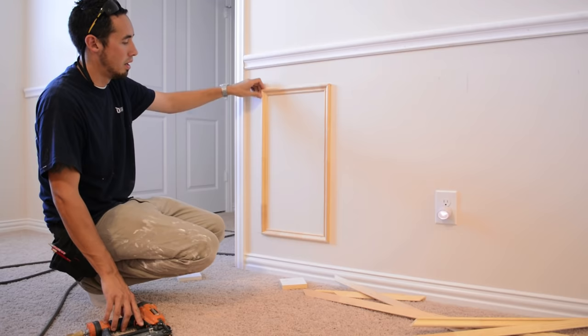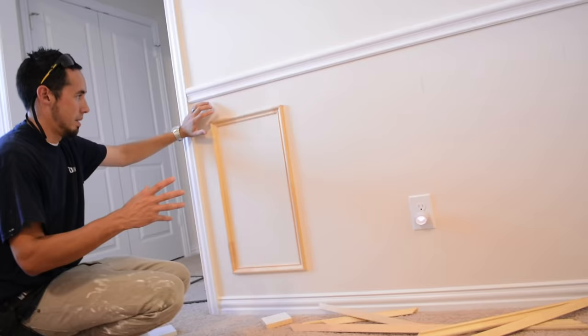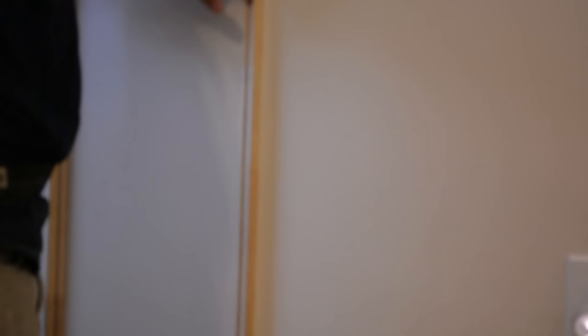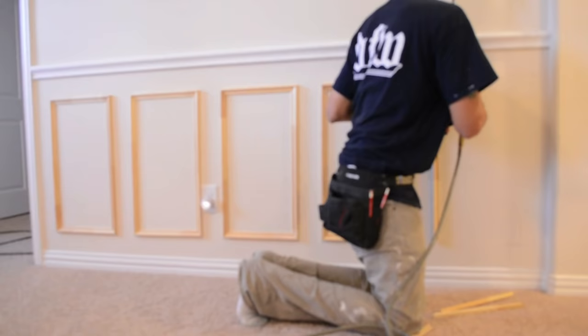One thing you can do with these panel molds to make sure they don't move around over the years is just do a toenail — either through the top into the adjacent piece or through the side. That gives it more strength so you don't have to worry about the house shifting or this stuff cracking over the years. I usually do that too. It's bringing a nail down from molding into molding so you're not shooting into the wall. Do the sides too and that should do it.